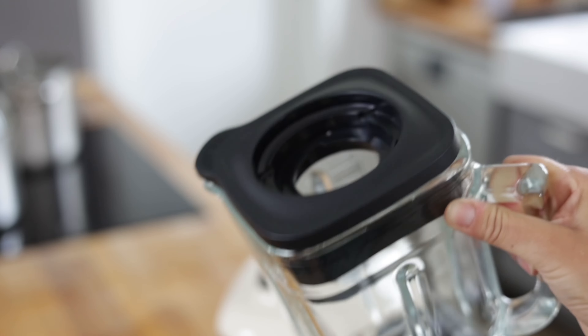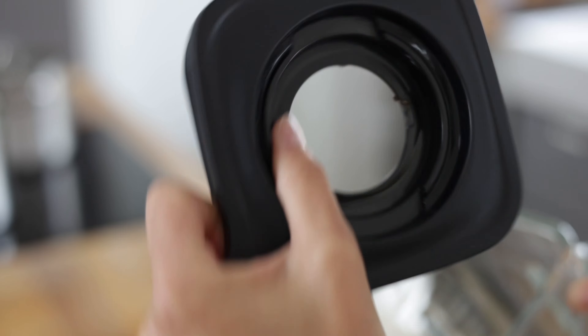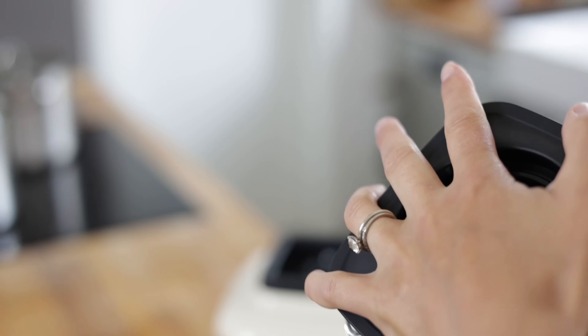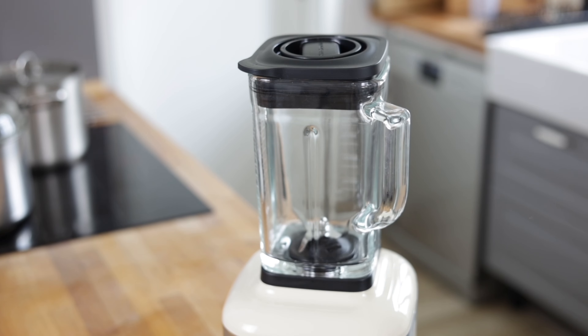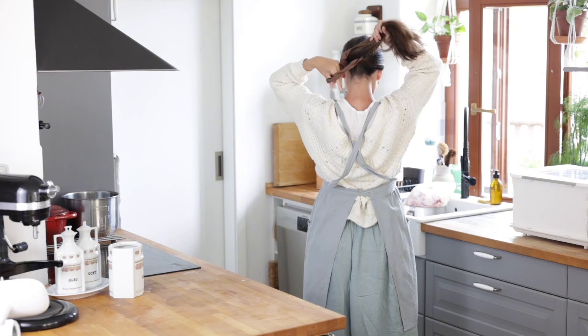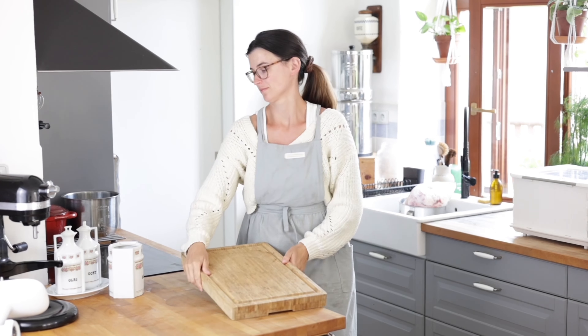The functionality is awesome — it's all very heavy duty, great for grinding up tougher things as well as simple things like smoothies. What I love most about it is that it's not an eyesore. If you're on the lookout for a blender, I'm going to link it in the description box below.